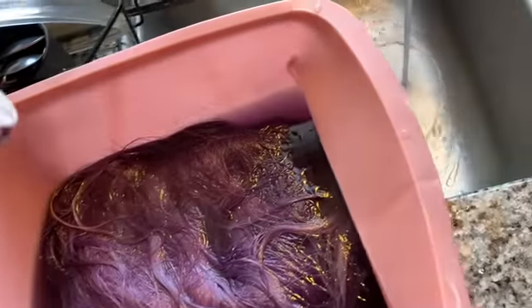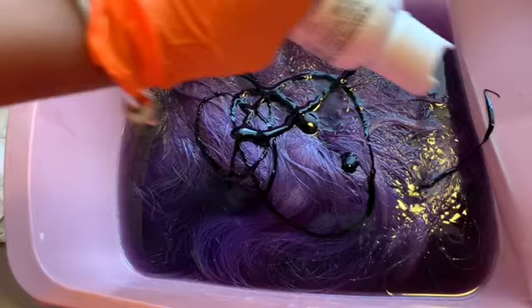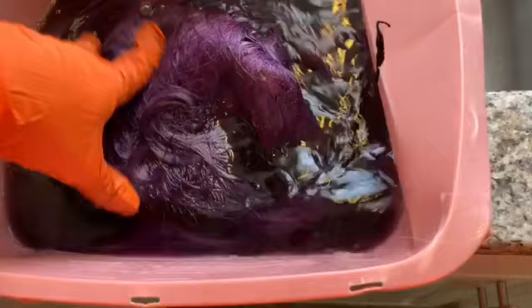I'm gonna put a little more color on, right on top. I'm just rubbing it in, massaging the color all the way into the wig.